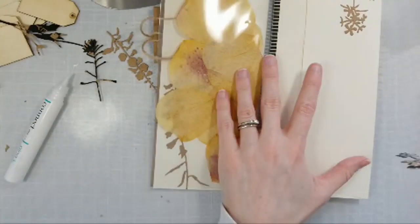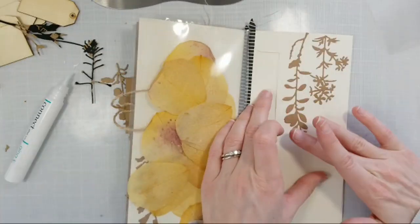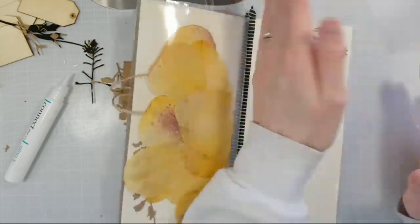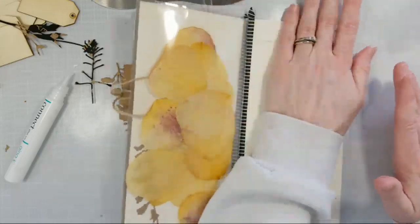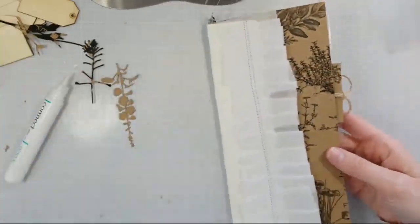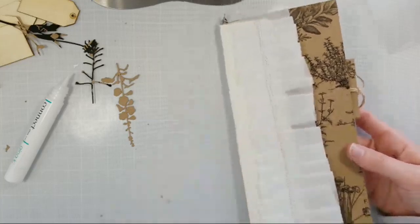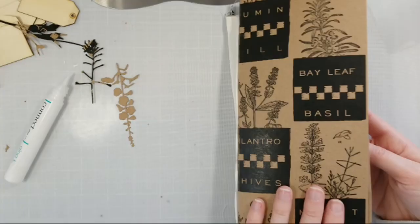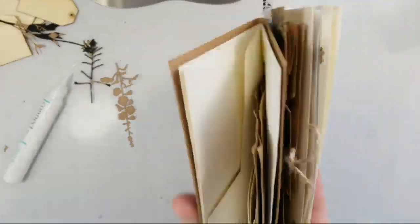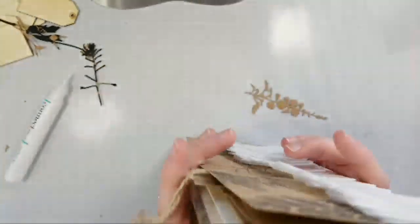I kind of think these envelopes — I believe they're number 10 sized envelopes — make a better sort of traveler journal size. I mean, they might be a little long for a traveler's journal, but if you wanted to make your own cover with the bands that you can stick in them, you can really stack them up sort of quickly. So I might actually put these together and put this one behind, and it'll kind of look like they go together.